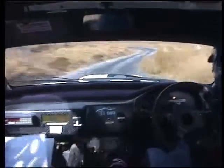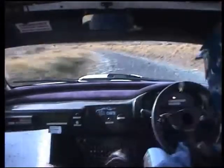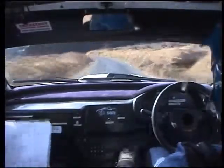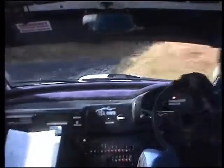3 right, don't cut, long, 6 left, push, keep in, 60. 1 left, okay, 80. C square right of the lane. C square right, 60.